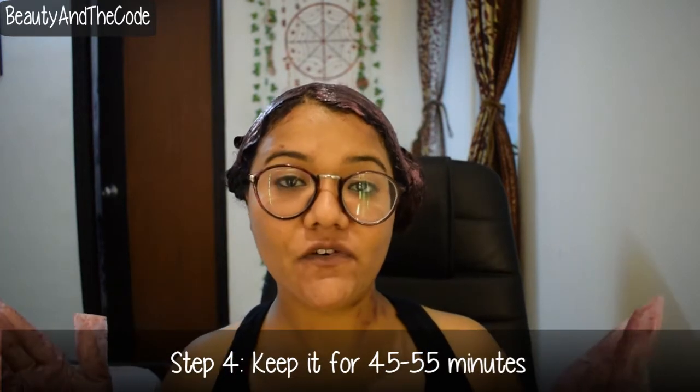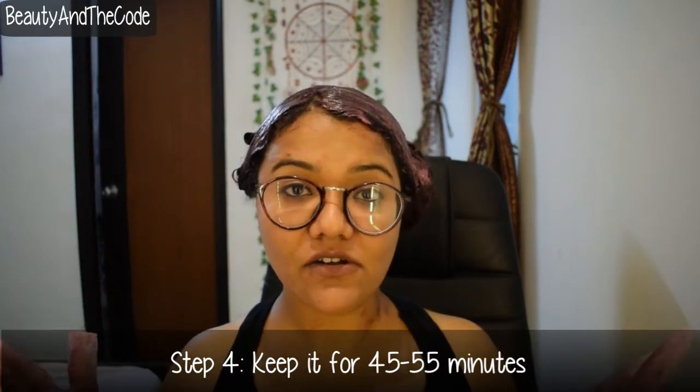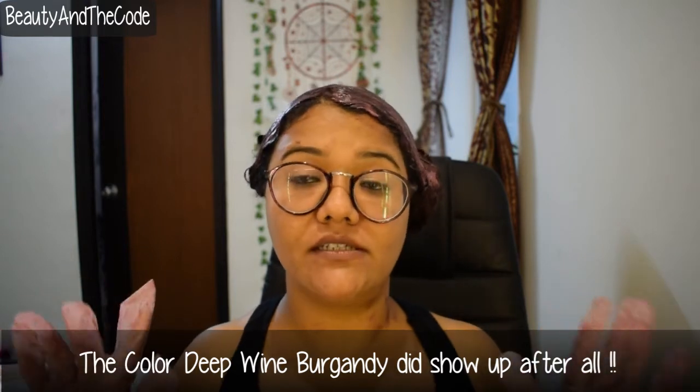So I applied and I have made two sections of my hair and I look pretty funny like a cartoon character. So I'll keep this for 45 minutes and I'll rinse it off and then I'll follow it up with shampoo and conditioner.